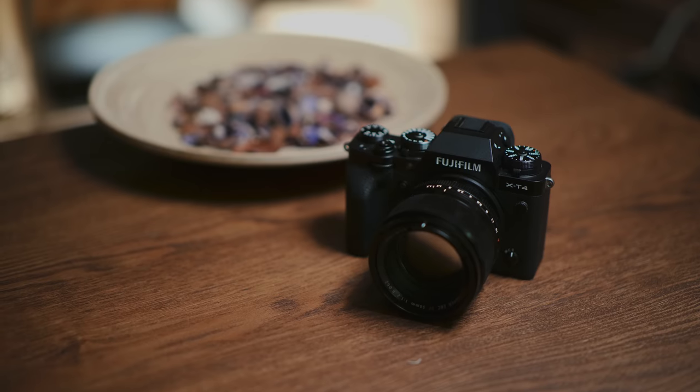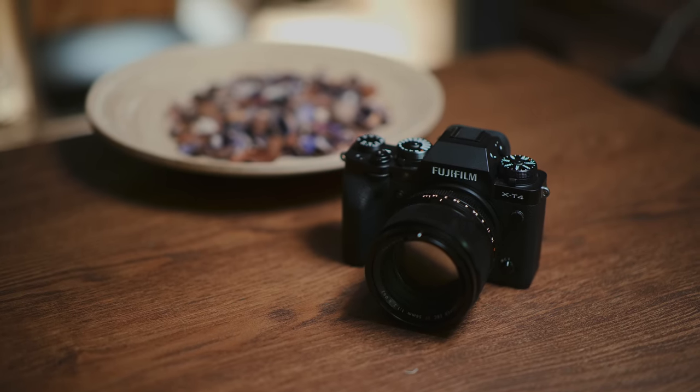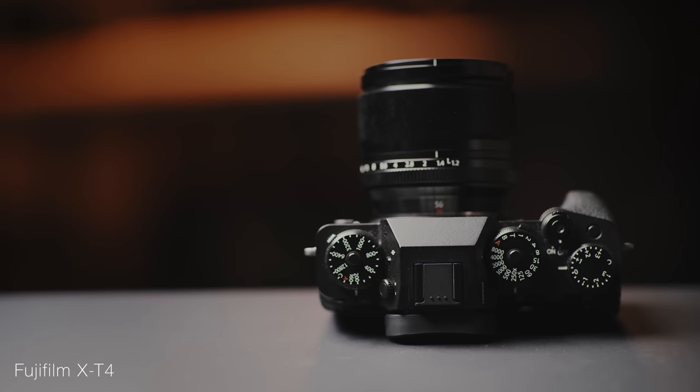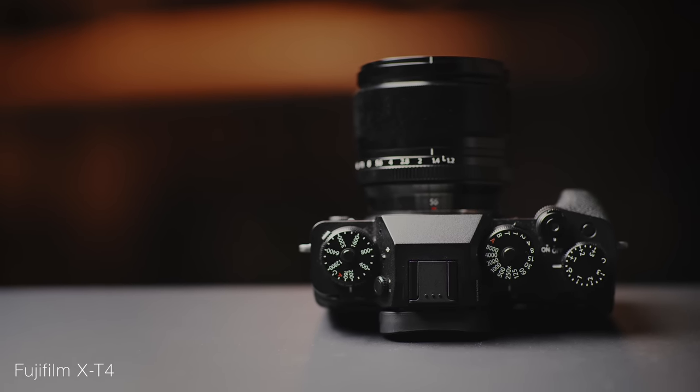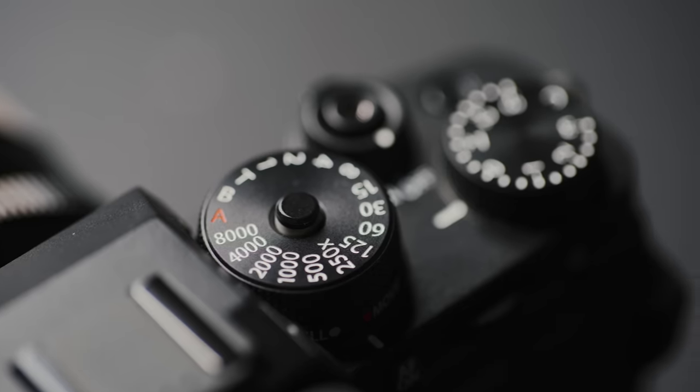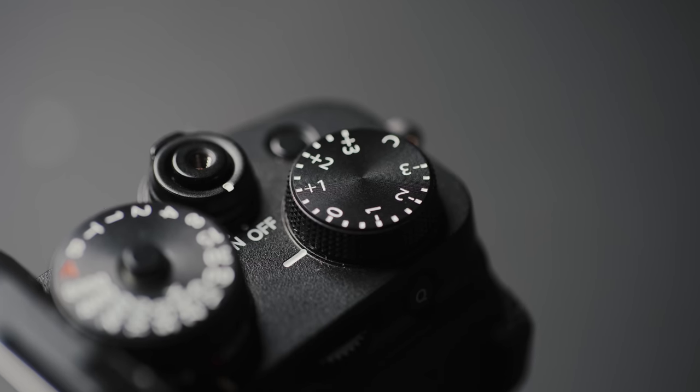Fuji cameras are typically quite reminiscent of traditional analog cameras. This here is the X-T4, and it's the perfect example of what I'm talking about. Instead of digital numbers on a screen, you have very physical shutter speed and ISO dials that display absolute values for you to dial in. For example, on the X-T4 you have an ISO dial, a shutter speed dial, and an exposure compensation dial.